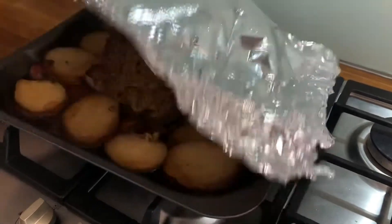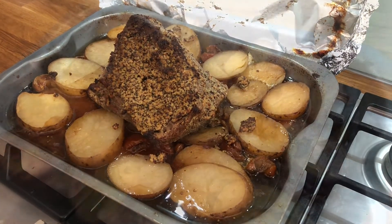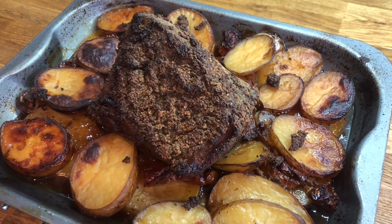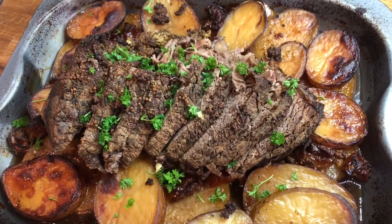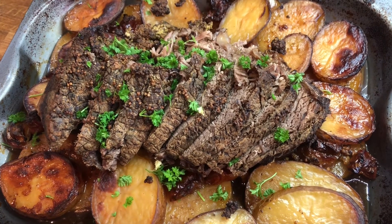After 4 hours, remove the foil and return to the oven for a further 30 minutes. After 30 minutes, take it out of the oven and it's ready to serve. We like to slice the beef into thick slices and garnish with some fresh parsley.